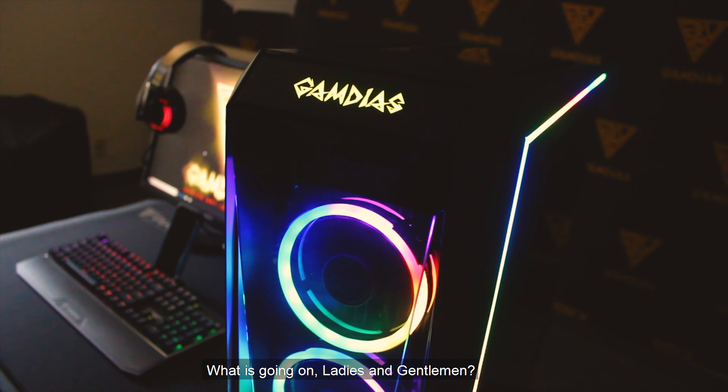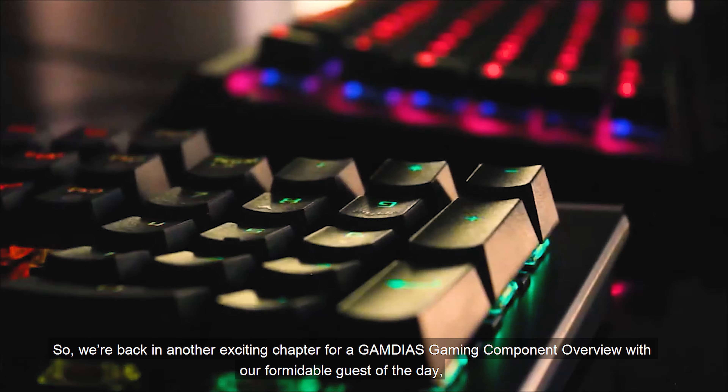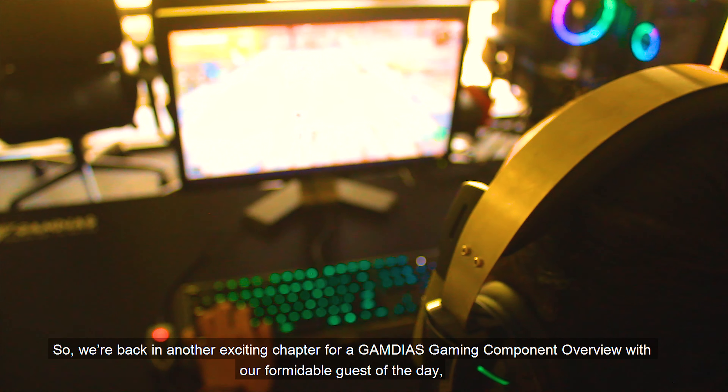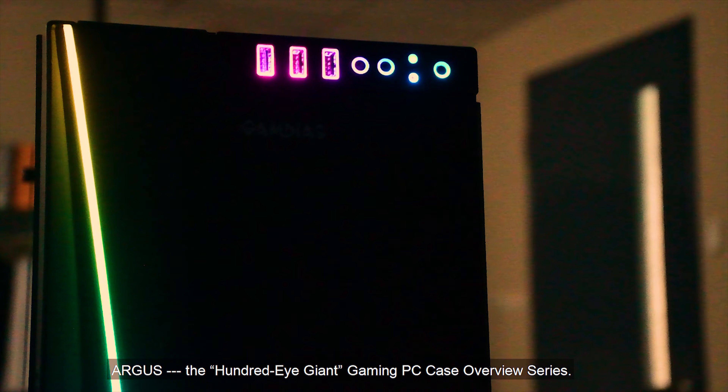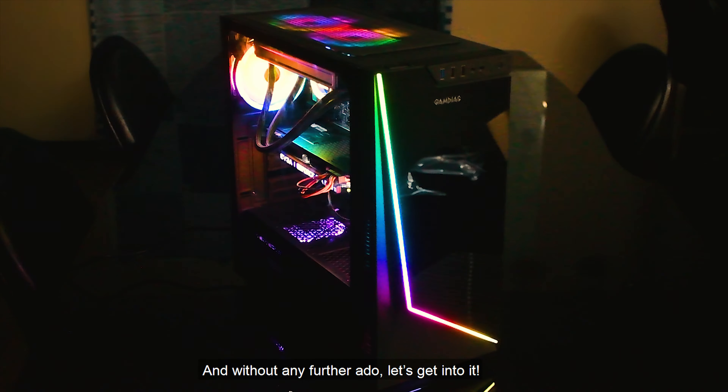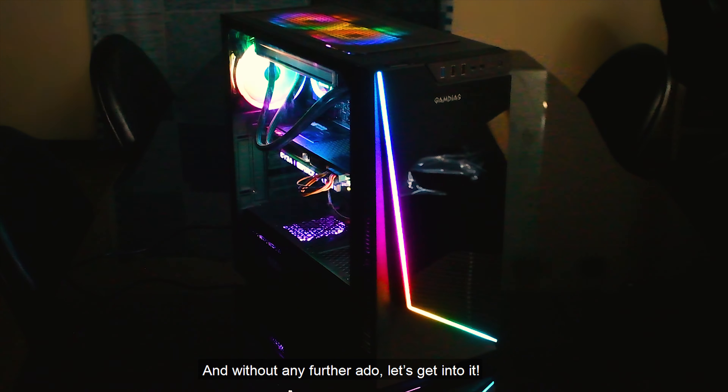What is going on ladies and gentlemen! We're back in another exciting chapter for a Gamedius Gaming Component Overview with our formidable guest of the day, Argus the Hundred Eye Giant Gaming PC Case Overview Series. And without any further ado, let's get into it!